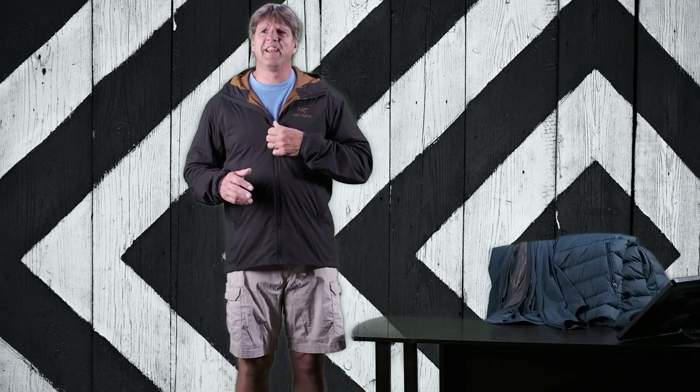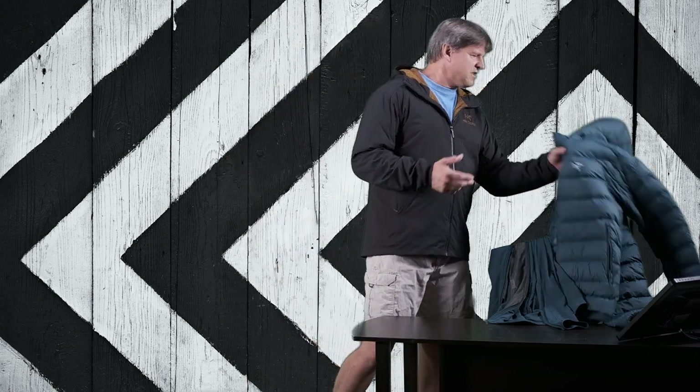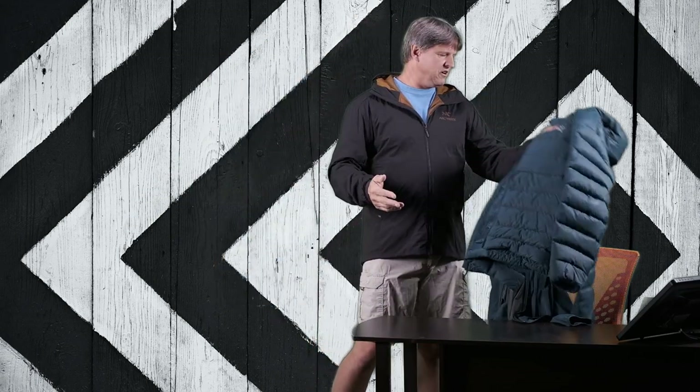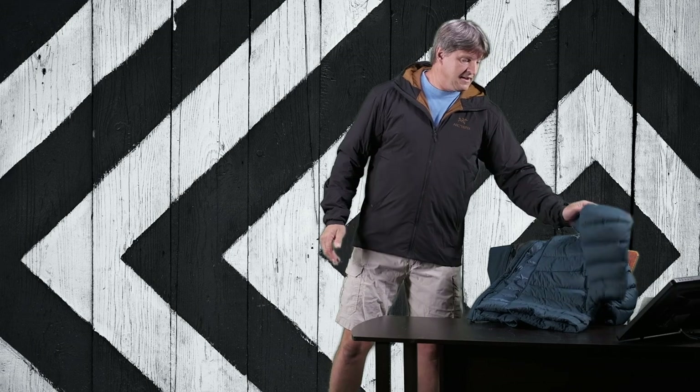This was actually the third jacket I ever bought from them, because the first two were the Thermium AR and a Beta LT. I had the heavy winter jacket, I had a hard shell, and I really liked them a lot. I said I'd like to have a medium weight, a lighter weight jacket to go along with it. I started looking into lighter jackets and found the Atom LT.